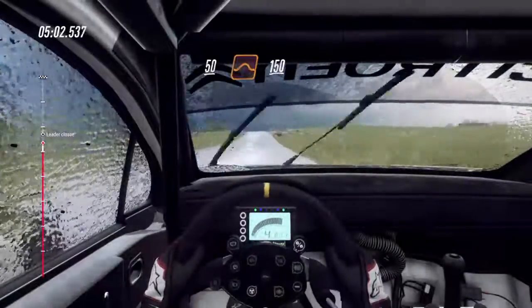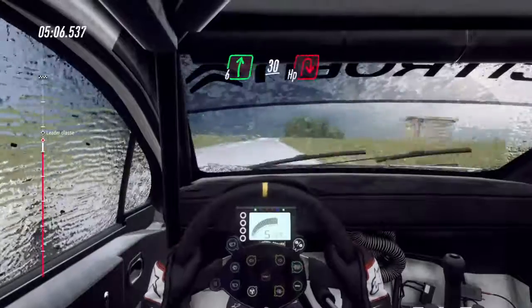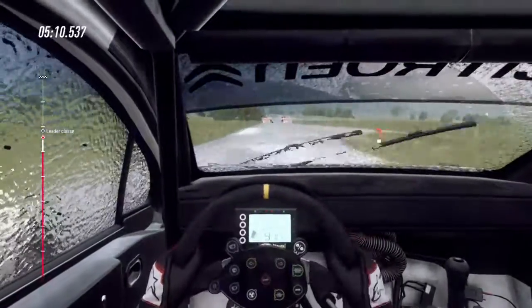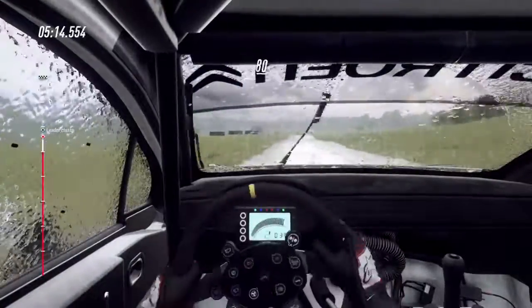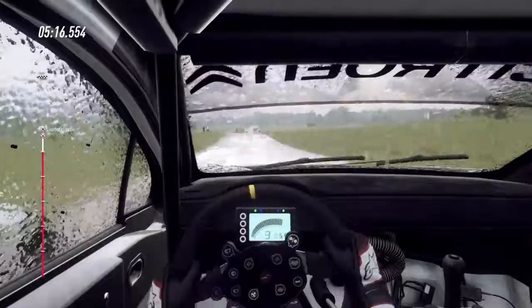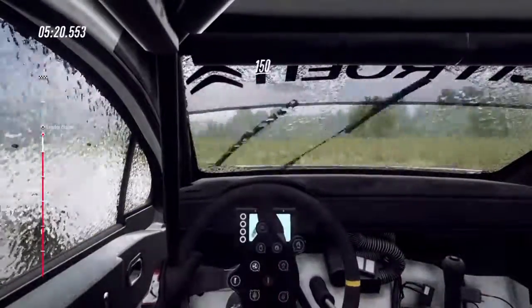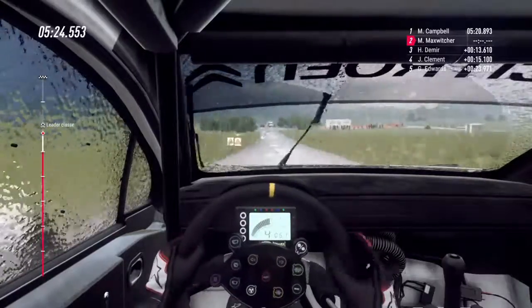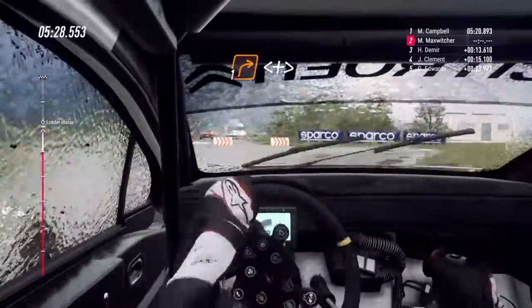150. Rallenta, 6 a destra, su crinale. 30. Tornante cieco a destra. 80. Tornante stretto a sinistra. 150. Non visto, 1 a destra. Apre. Stringe 1 a destra.